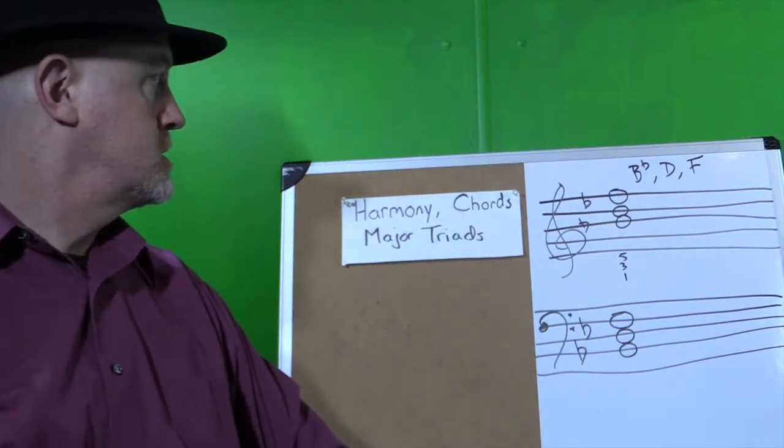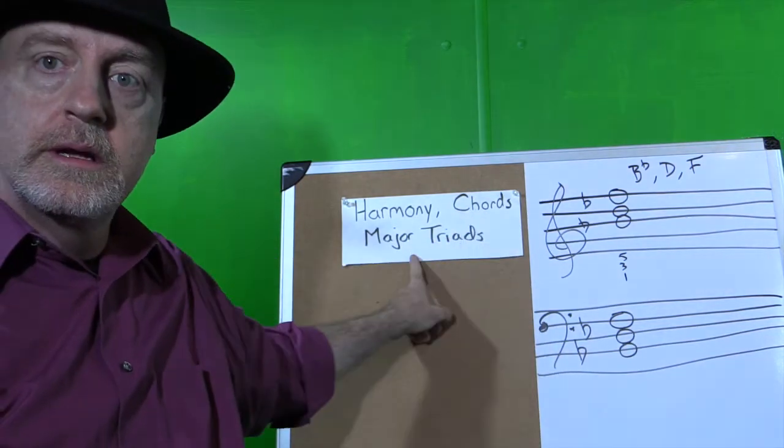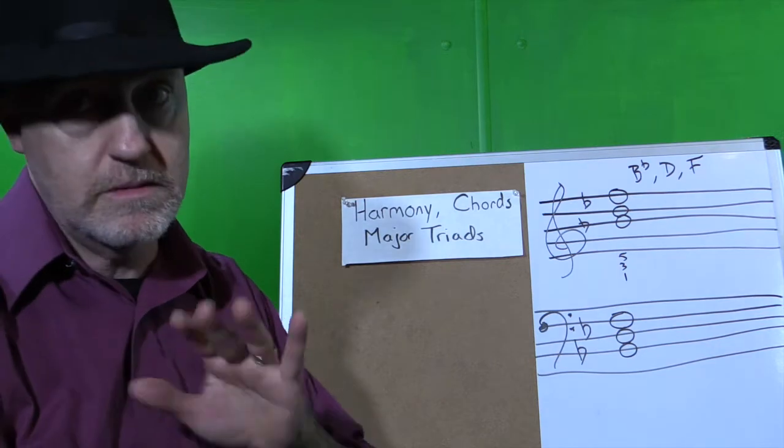Hello class, today we're going to talk about harmony, chords, and major triads. And yes, I did change my hat, just in case you're confused.